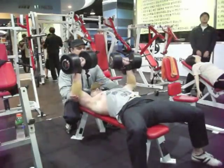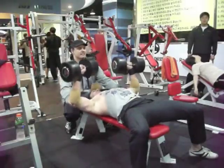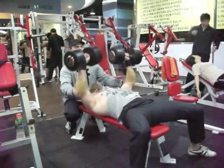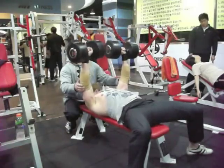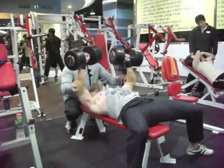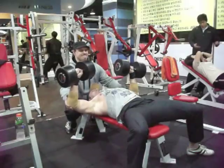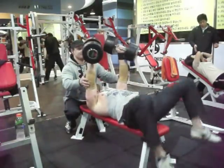Ed, who normally trains for that sarcoplasmic hypertrophy — those bodybuilder muscles — decided he was going to give a try at some heavier weights here. He gave a try with the forties as well, and ditched the hoodie for his sexy 1980s workout shirt with the spaghetti strap. The dog apparently agrees.